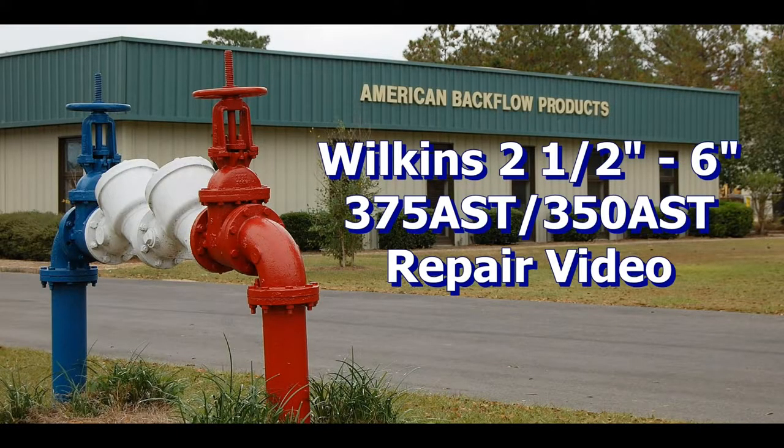This repair video will cover the repair of the Wilkins 375 AST and 350 AST 2.5 through 6 inch backflow assemblies. The device used in this video is a 4 inch 375 AST, but the repair procedures will be similar for 2.5 through 6 inch sizes.